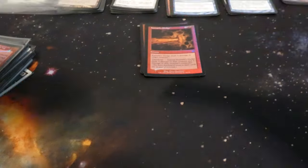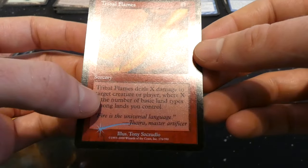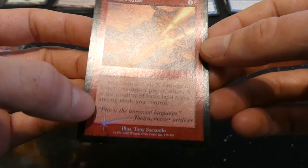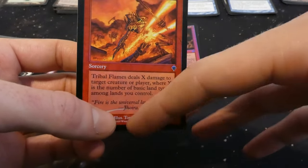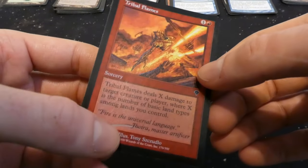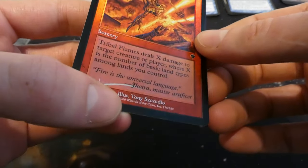Got Tribal Flames from Invasion — one and a red sorcery, deals X damage to target creature or player where X is the number of basic land types among lands you control, by Tony Szczudlo. I was never a huge fan of cards that work with the number of basic land types you control — maybe in a five-color or sliver deck it works, but otherwise you're probably not going to have enough different basic lands to make it super worth it.